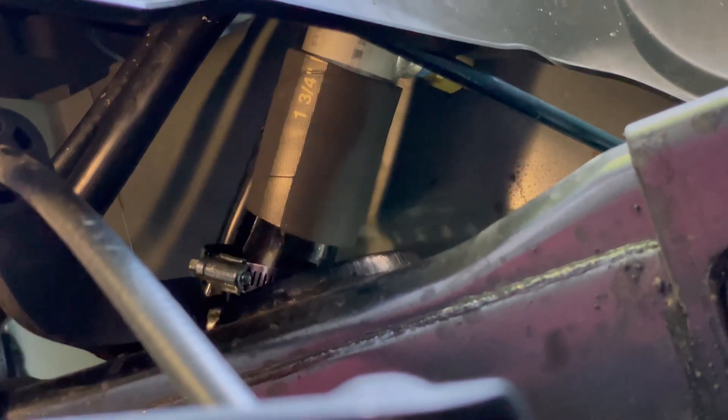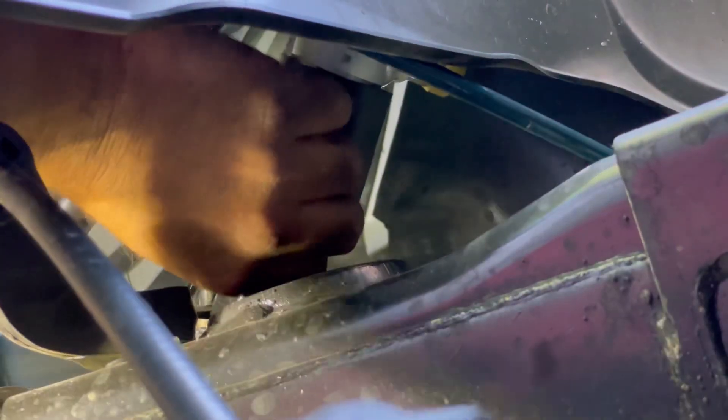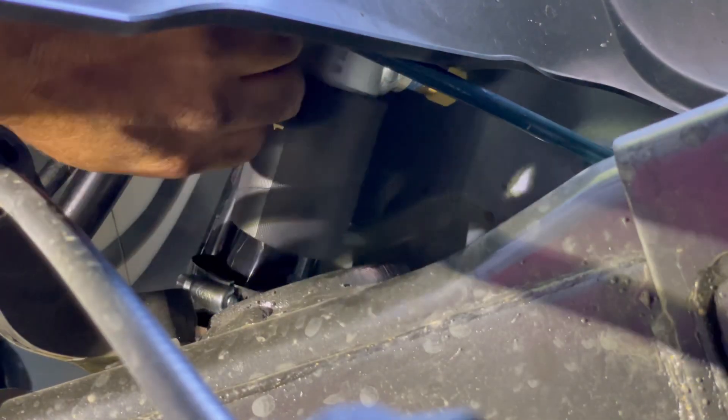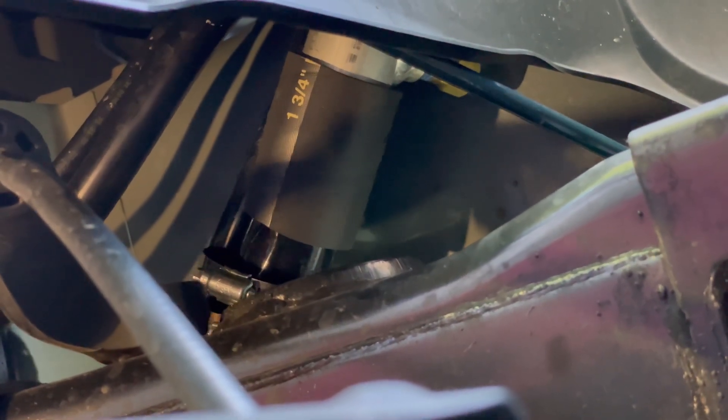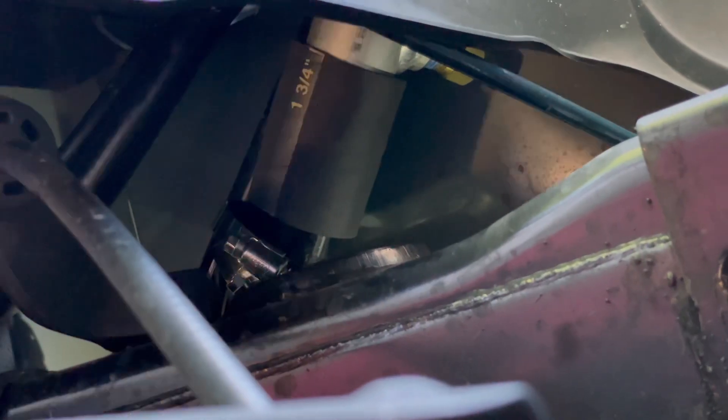Let's check everything on top. Our hoses are going to line up good. I'm going to put the clamps back on them, slip them back over, and tighten the clamps up. That'll be the hardest part right there. We'll tighten the clamps and be right back.